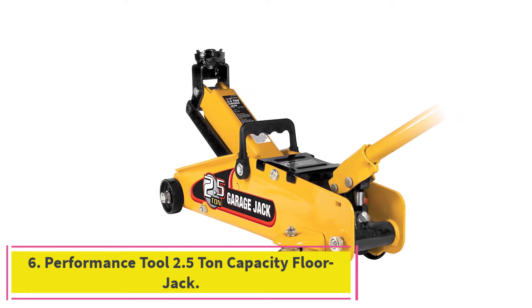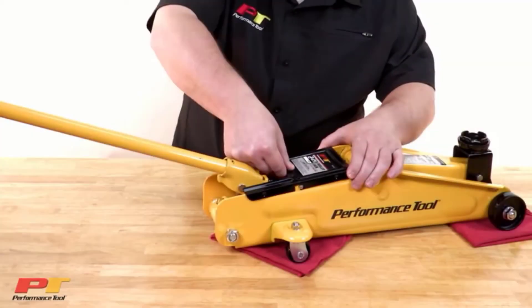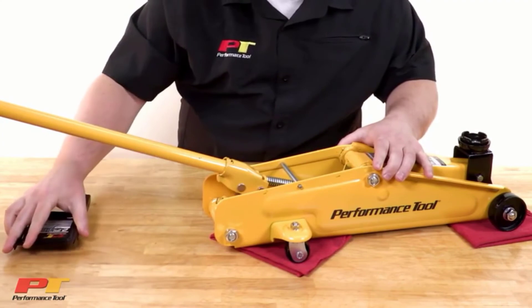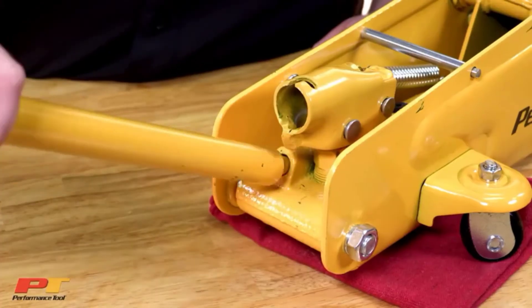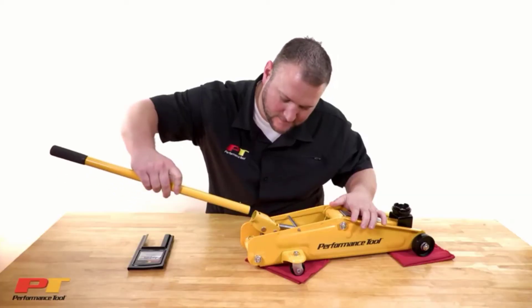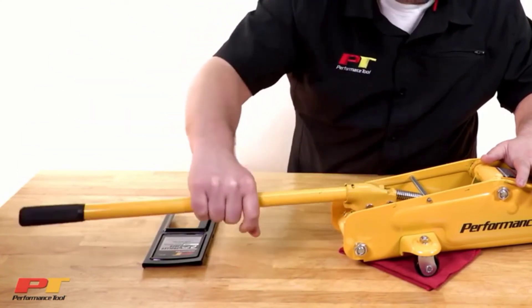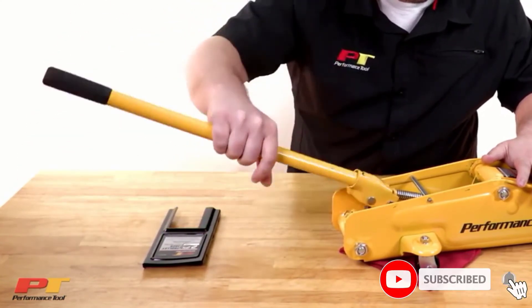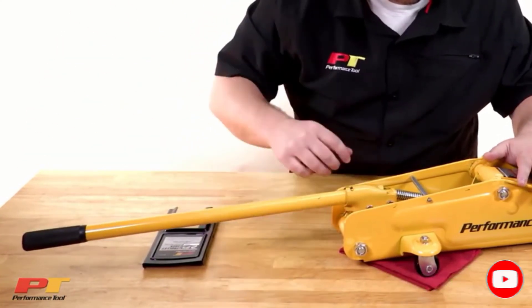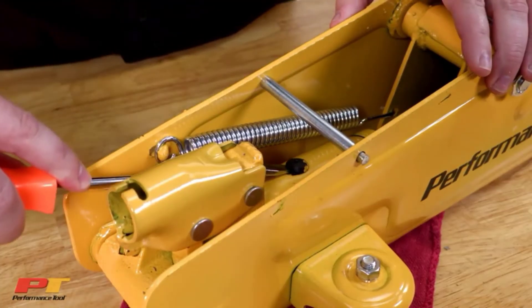At number 6: the Performance Tool 2.5 Ton Capacity Floor Jack. At first, its low price piqued our interest; however, once again, you're getting what you pay for. The capacity of this floor jack is only 2.5 tons, which is far lower than most of the other jacks we reviewed — our number one pick has a capacity of 3.5 tons, far higher than this one. That alone set off some red flags and let us know that this jack likely wasn't very high quality.